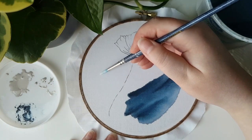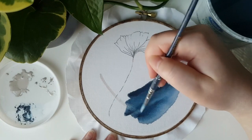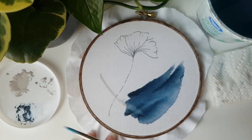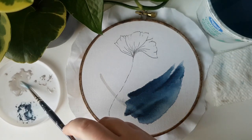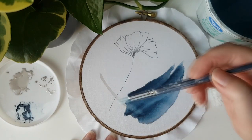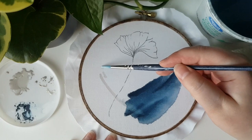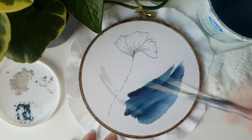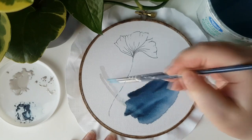Then you can go ahead and start with your second color. I like to overlap the colors a bit in the middle to create some unique blending and unity in the piece. While it does blend a little bit, you can see that the lighter color sort of sits on top of the blue. They will bleed a little bit into each other and that's just fine.